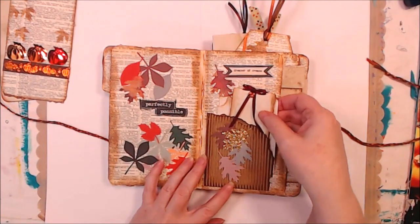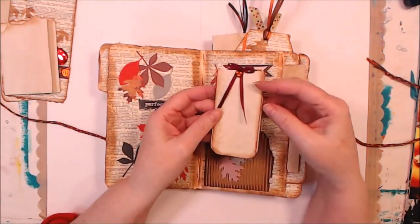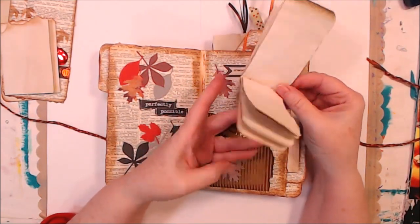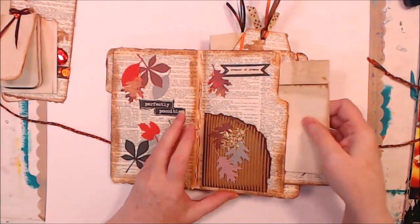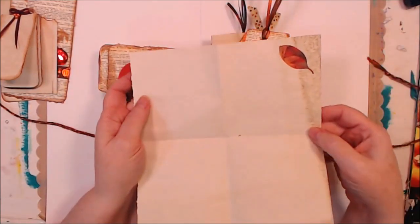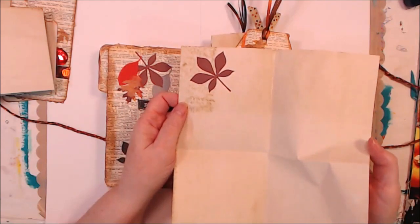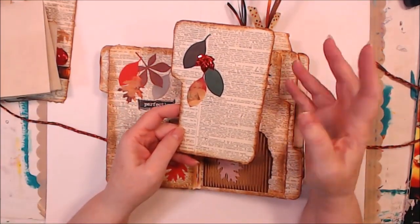In this little pocket I put just a little folded piece of paper, and then I made — with a piece of the leftover cardstock and some leftover coffee-dyed paper — a little notebook. In this spot I have some paper with a little fun leaf on it. This one's got a leaf too. I'm not going to open all these papers, and then we've got another tuck.